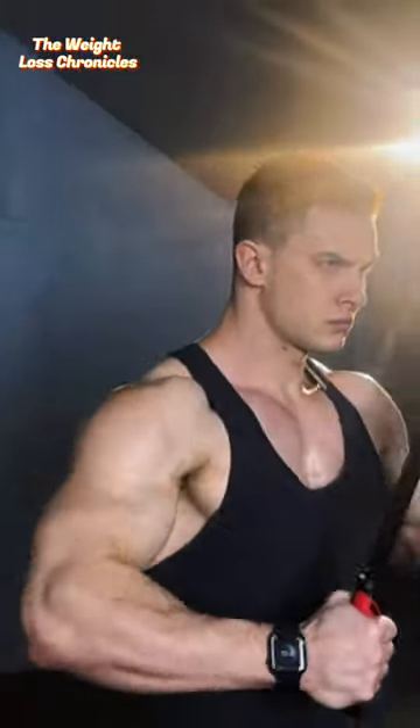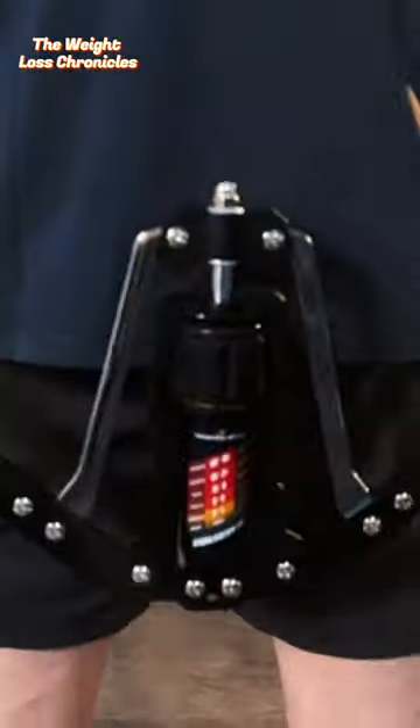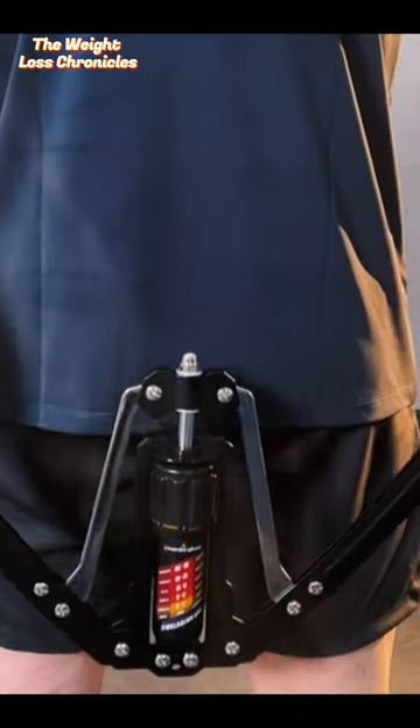With adjustable hydraulic power ranging from 22 to 440 pounds, this home chest expander and shoulder muscle training equipment is a must-have.